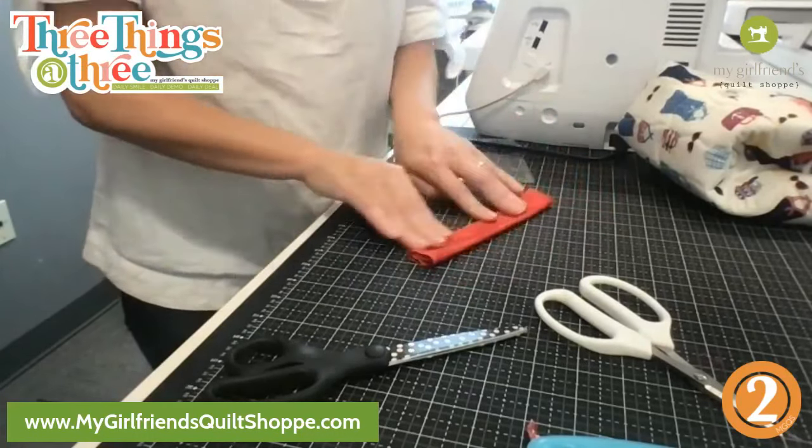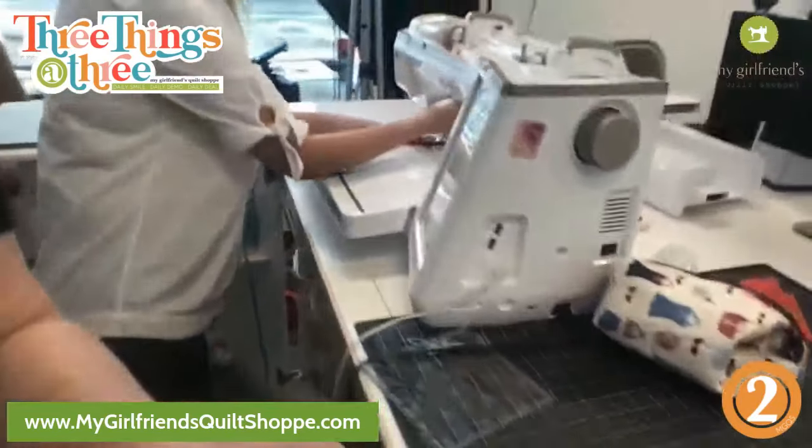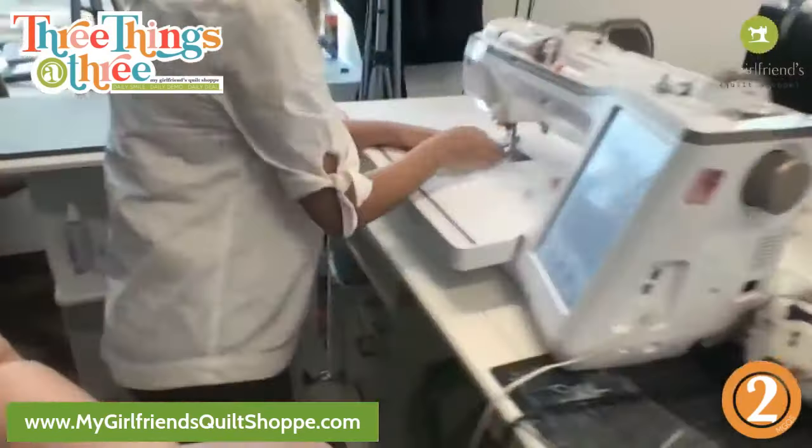You're gonna fold it in half and press towards the inside to your center, then fold it in half again and press. I'm just gonna hurry and hit that with the iron. Then the more stitches you put on this the nicer it'll be — I'm just going to do the edge of each presser foot width.